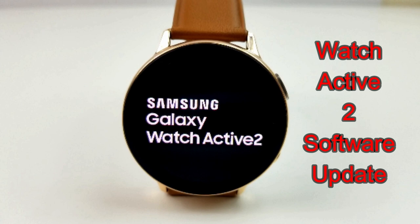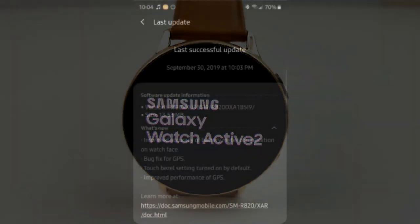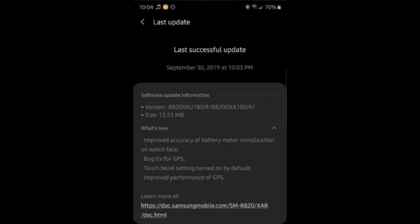Samsung has already started rolling out the first update for the watch and it involves the use of the virtual rotating bezel as well as a couple other minor improvements for GPX tracking and battery accuracy in watch faces, which I will mention again a little further on in the review.